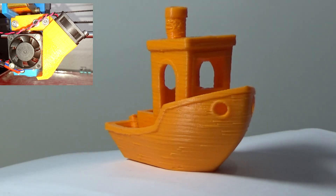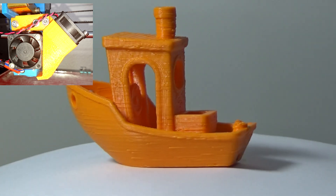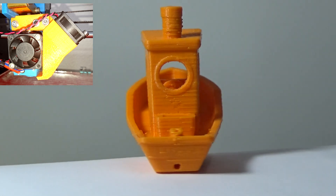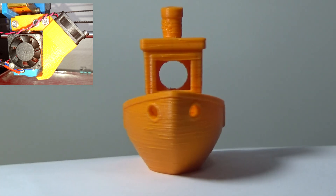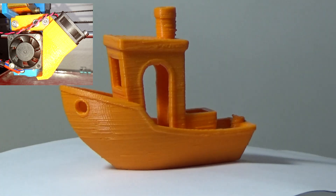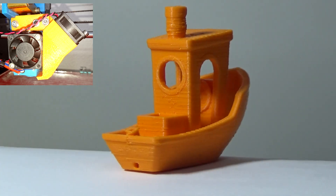And here it is. By no means do I think this is the best Benchy in the world, but if you compare it to the very first one we printed it is much better. The overhangs are better. The bridging is so much better. The entire part is just so much better — I was very pleased with this. That final Benchy turned out much, much better than I ever expected. I was quite shocked when it looked the way it did.